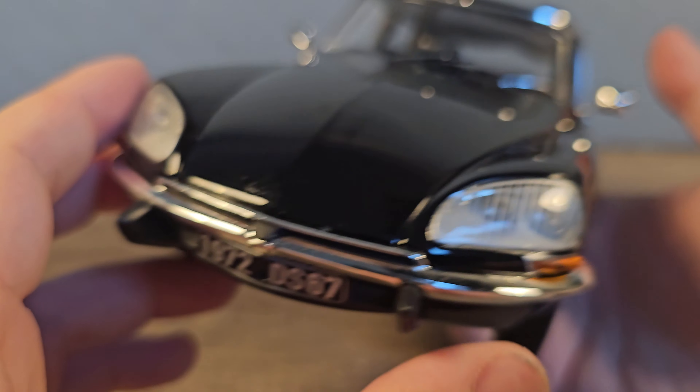The rear of the car looks pretty nice. We also have a little twin exhaust — looks the right size for this car. The indicators are on the roof on this model. Looks absolutely beautiful.